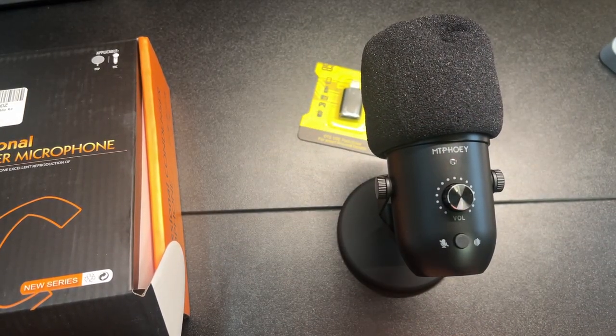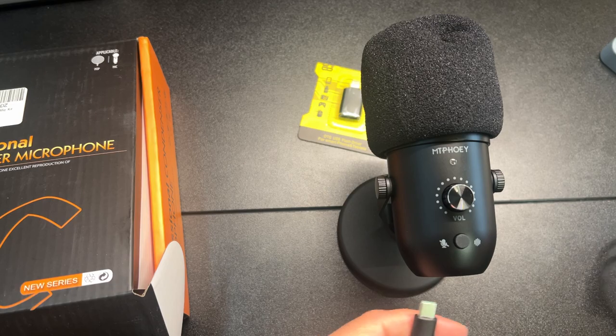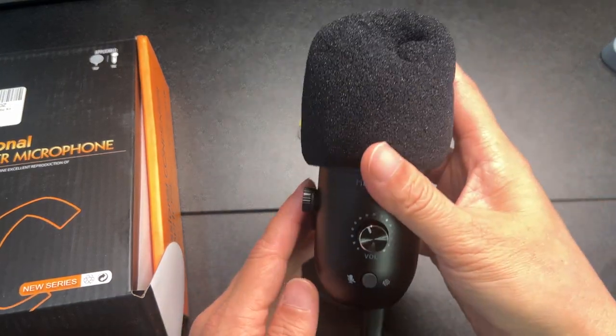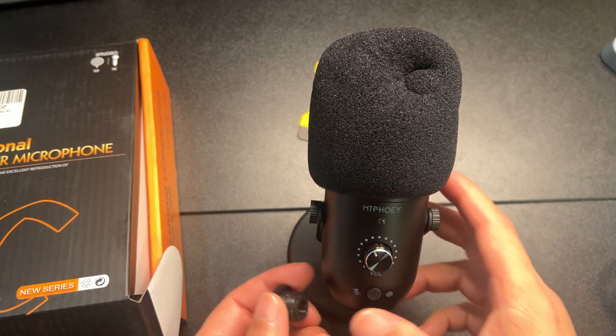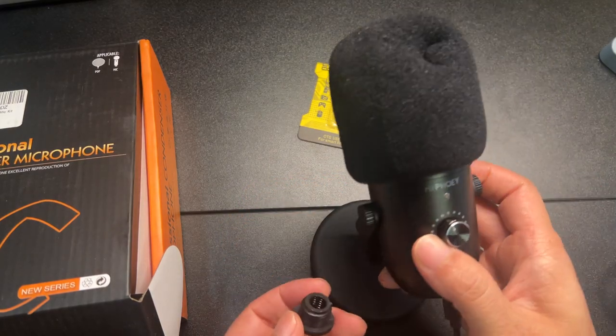We'll plug in the USB cord here. I could plug it into my phone but I think it might cut off the video and I'd have to start over from scratch, so I'm just gonna plug it in like this. Very nice — what do you think? This is a nice-looking mic.